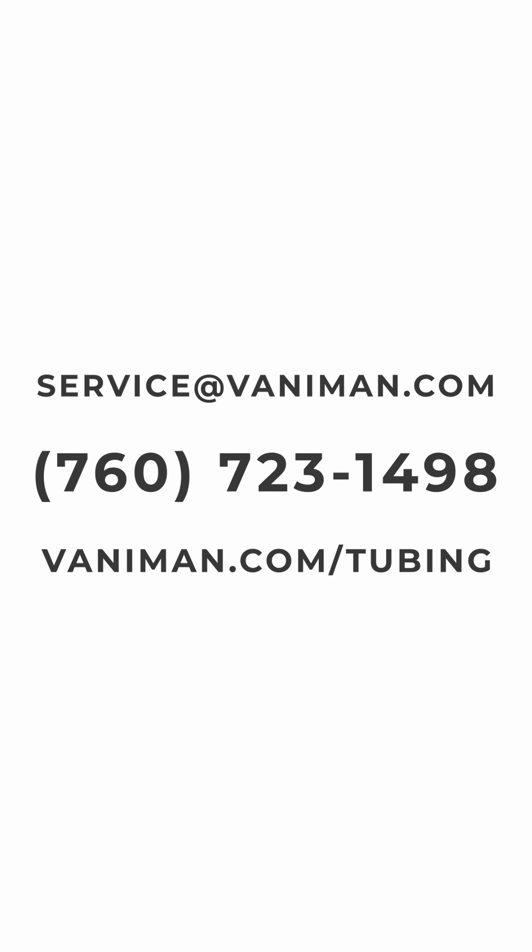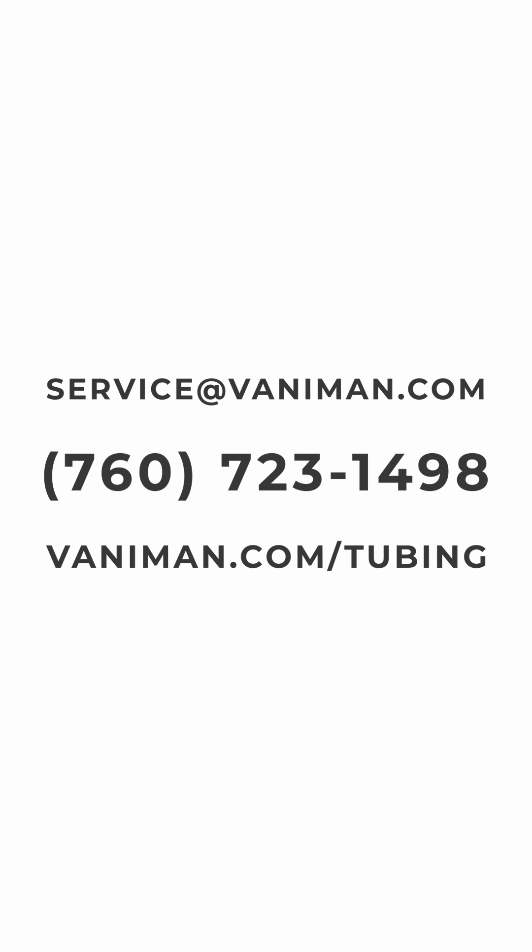And that's it! If you've got any questions, you can email service@vanneman.com or call us at 760-723-1498.